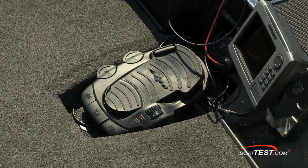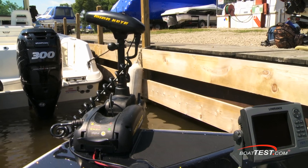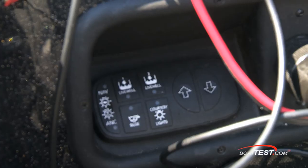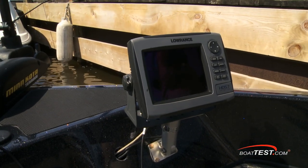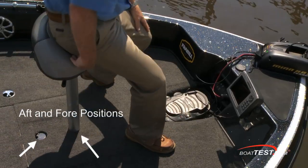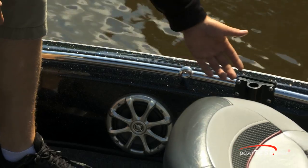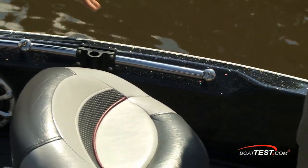The foot control for the trolling motor is recessed in a well at the bow, and the ZV21 is not only rigged for the trolling motor but a waterproof switch panel is fitted to control critical items such as lights and live wells. Electronics are easily accommodated, and Nitro made sure that both tall and short captains were taken care of. The rails are angled inward so they still provide adequate protection while moving rail-mounted rod holders four to five inches closer.